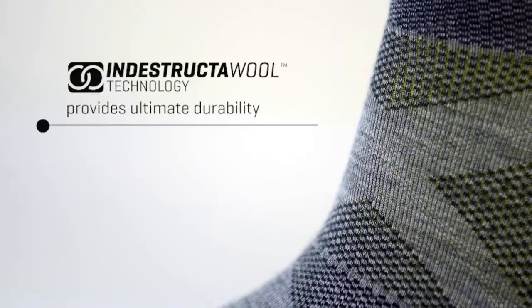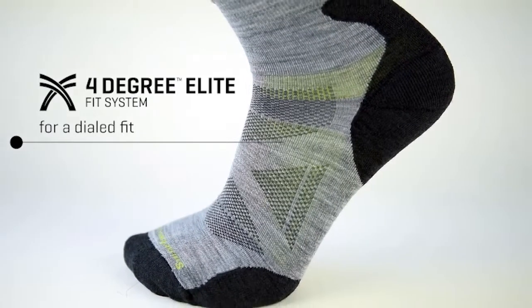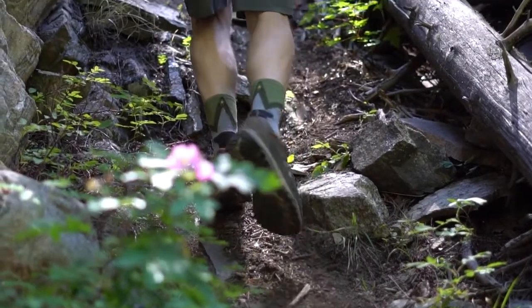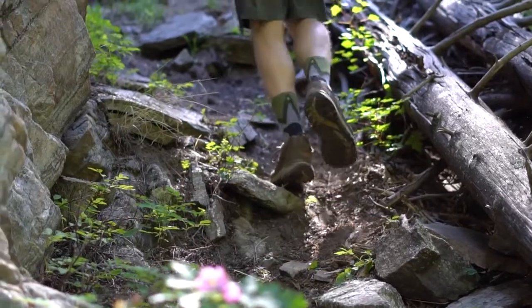We wanted to make the most technical, the most durable sock in the SmartWool offering. One of the design ideas that we came up with for the PhD Mountaineer, that we carried over to the PhD approach, was the extended Achilles region.